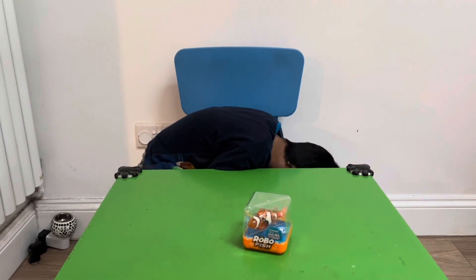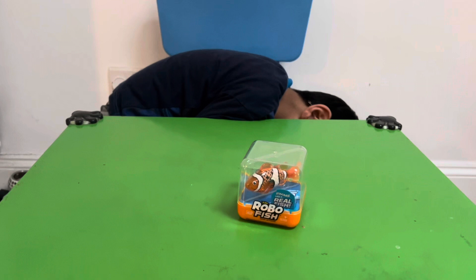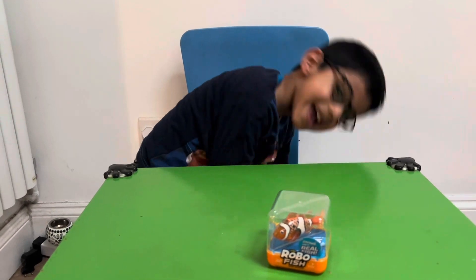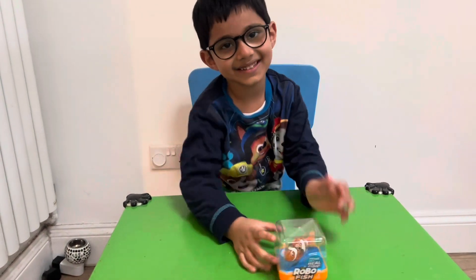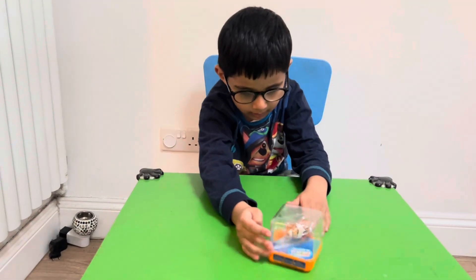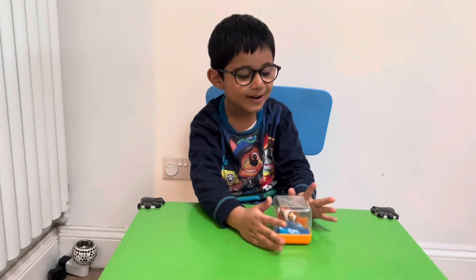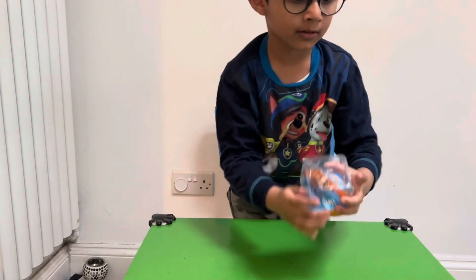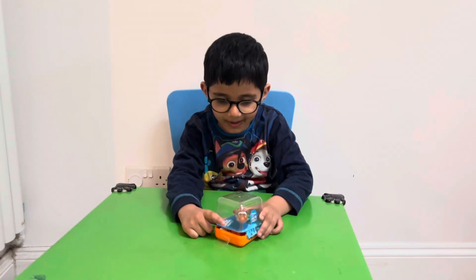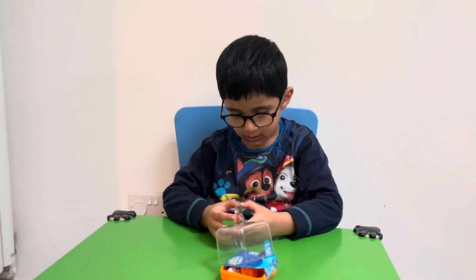Hi guys! Wonder what Aidan is — whoa, look what's on the table! Oh my goodness, is it a robo fish? It swims like a real fish! Shall we get started? Yeah! Time to swim like a fishy. Should we open it up? It says it changes color in the water and it swims in different directions. Okay, let's get started. Looks like Nemo — it's so cute, adorable, I love it!